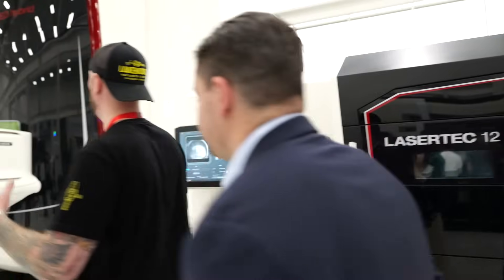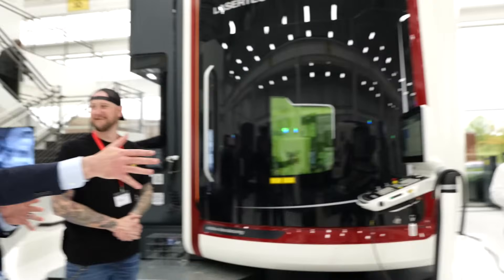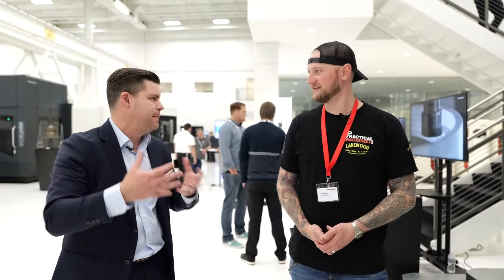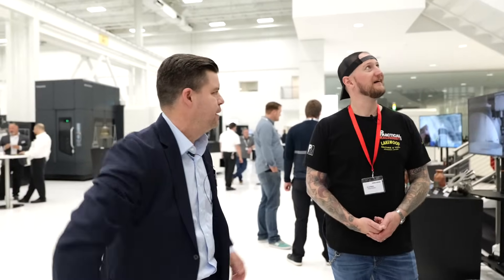I can't talk additive without bringing up this giant monster. What are we looking at here? This is our LaserTec 125 DED hybrid machine — the cousin of the LT3000 we saw a moment ago. Where that machine is based on our NTX mill-turn platform, this is based on our DMU monoblock platform — a tried and true German five-axis milling machine, very well-established in the industry. We take that base machine, add the additive technology in our factory — all designed and integrated in-house. We control the entire process from design to final assembly and shipment.